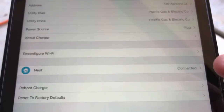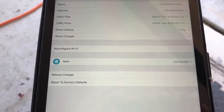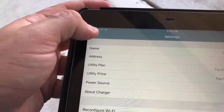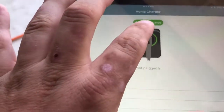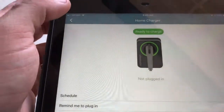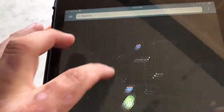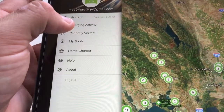You can configure your Wi-Fi. I have a Nest, so it shows it's connected here. One of the good things is if you set it up with the Nest, if your fire alarms go off, it can turn off the air to your house plus turn off your vehicle as well. There's a reboot screen. You can always click 'Charge Now' if it's plugged in. Mine is set to automatically charge immediately when plugged in.